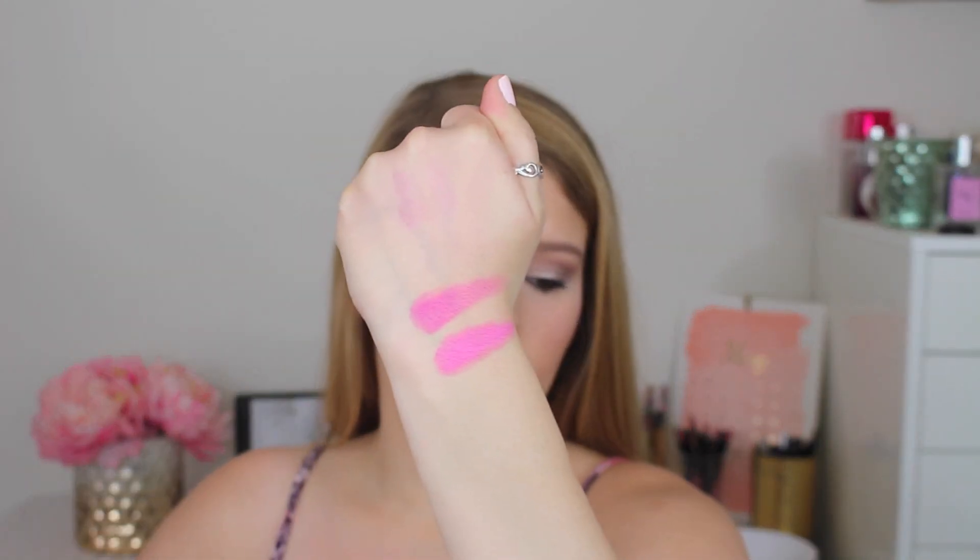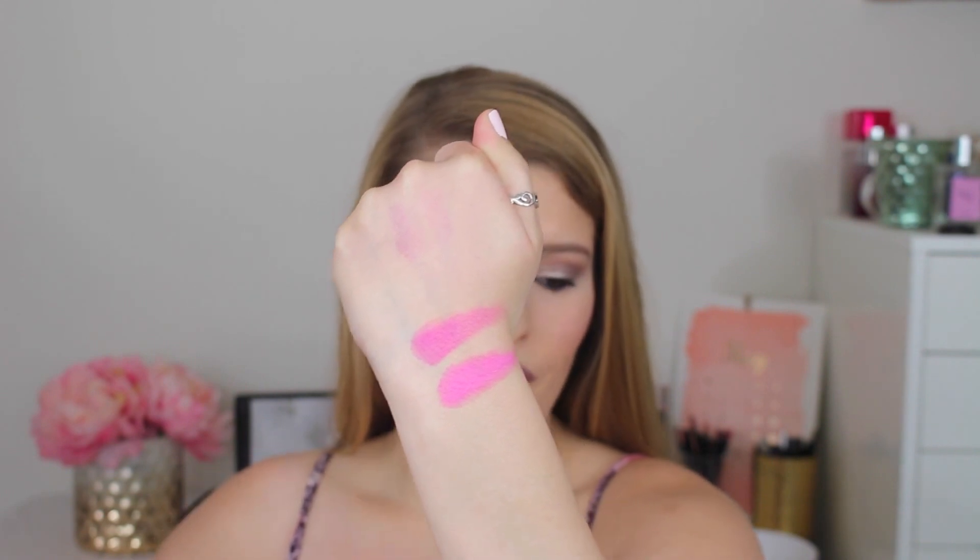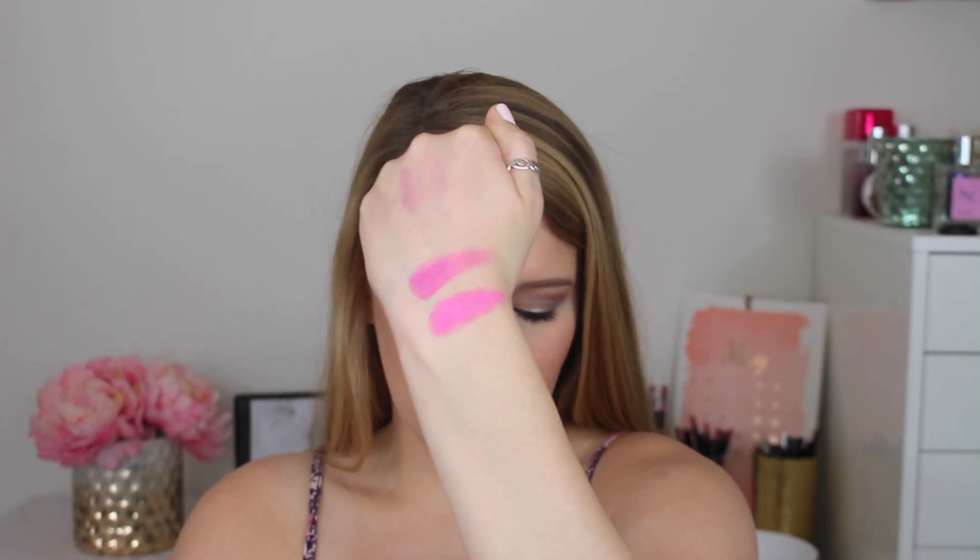Here are the blushes swatched on the back of my hand — any guesses which one is which? The top one is the Urban Decay blush in Quickie and the bottom one is City Color Dragon Fruit. They are both matte, no shimmer in either of them.